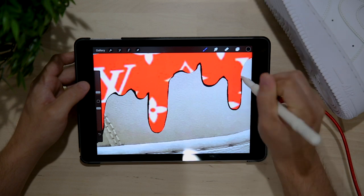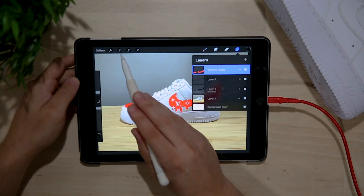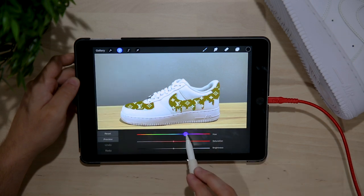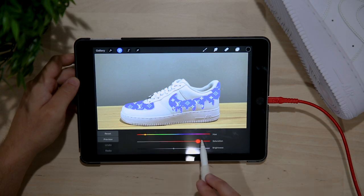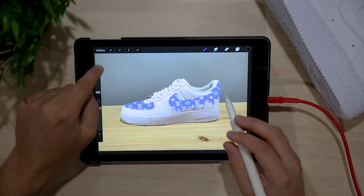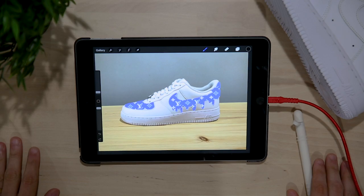Once you've made it this far, there are already so many things you can do — heading over to the adjustments panel, playing with the hue saturation sliders, you can see the red LV print shift to a few other colors and just find one to your liking. The options are totally limitless on what you can create with an app like this using just a simple picture of whatever canvas you're going to be working on.